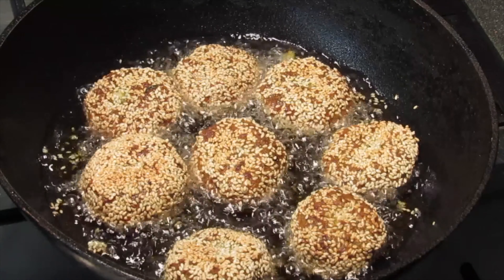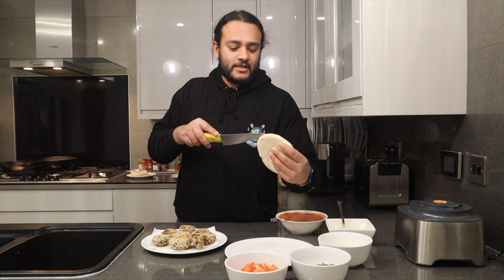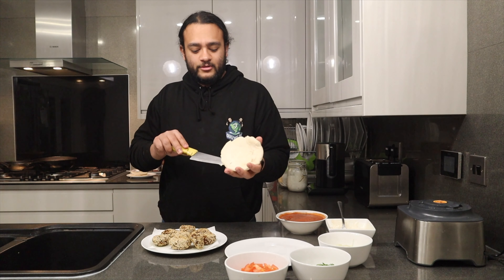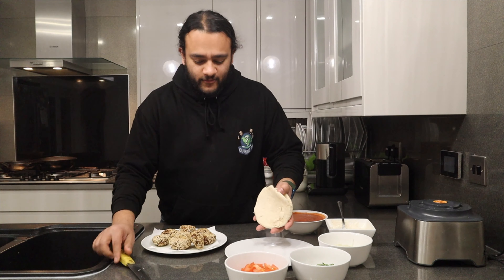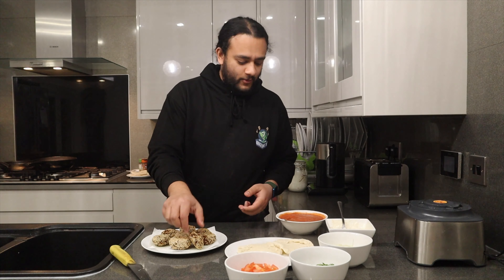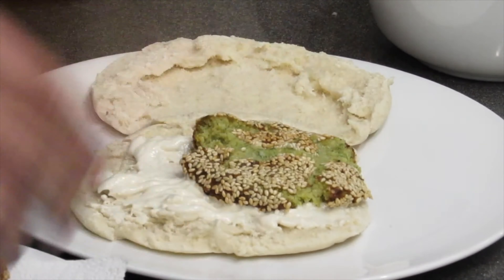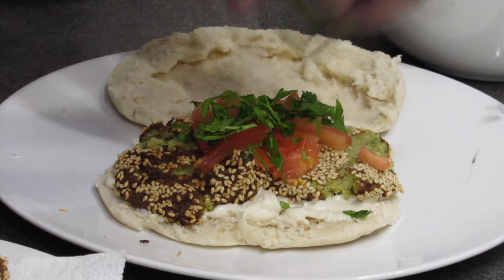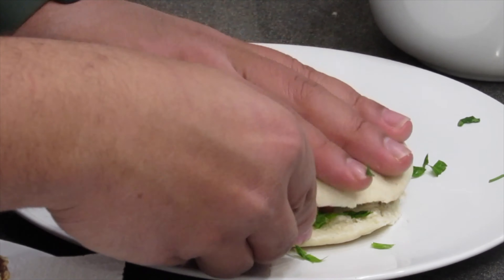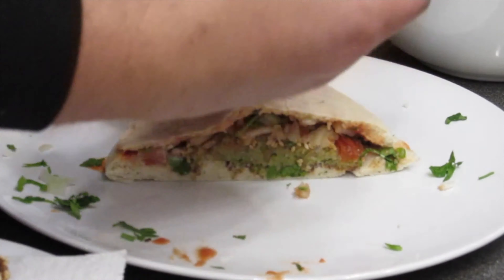Our falafel is looking ready — that lovely golden brown colour — so remove it from the pan and put it on a plate. Grab your bread; I like to toast it to make it nicer. I've gone for a Greek-style pita bread. Cut it open, smother a good layer of tahini sauce, then the falafel goes on — crush it down — add a few vegetables and some chilli sauce. That is our incredible falafel sandwich, inspired by Falafel Tabbara in Beirut.